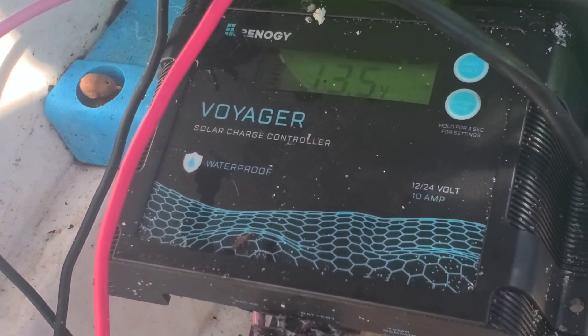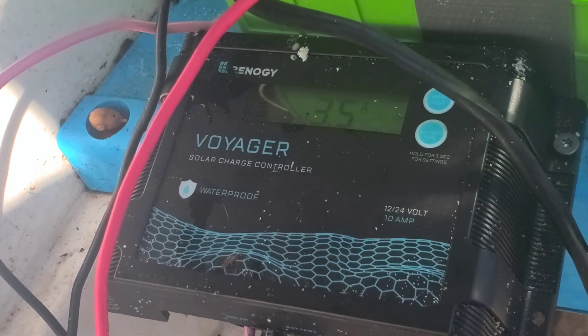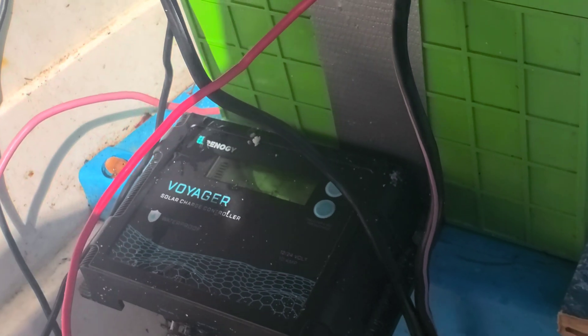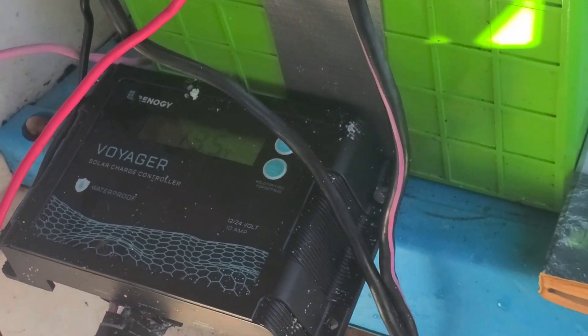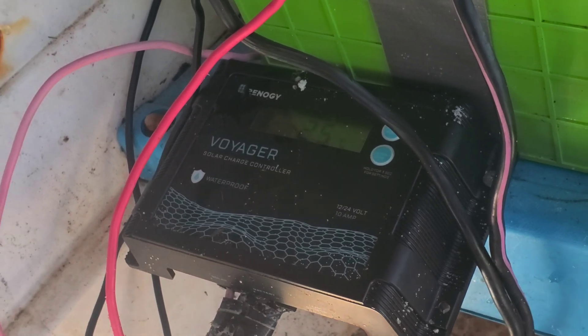The waterproofness of this thing is awesome. It has fallen in the water and been completely submerged down to 3 feet numerous times. It's been on the boat forever and I've got no major issues. The terminals will obviously corrode, but if you just leave them in there permanently it's not going to be a huge deal.